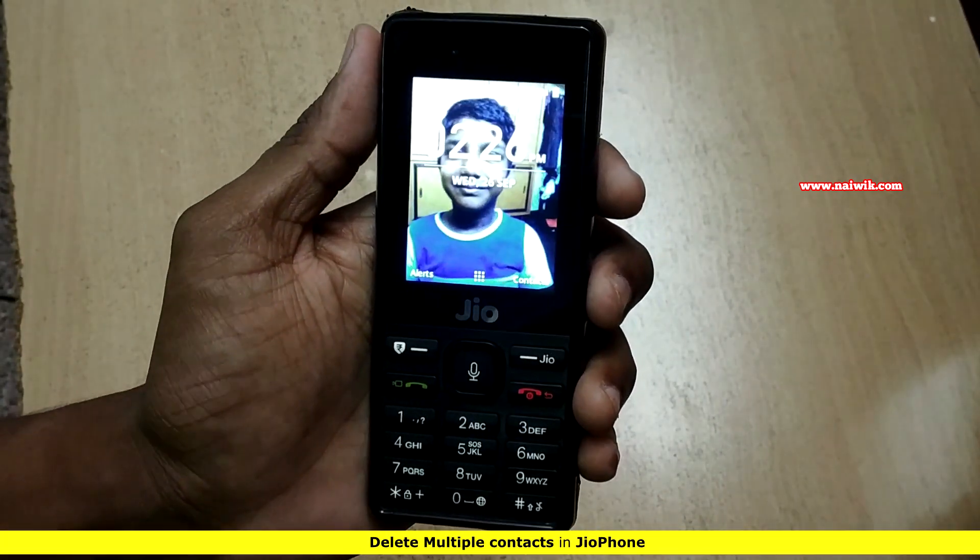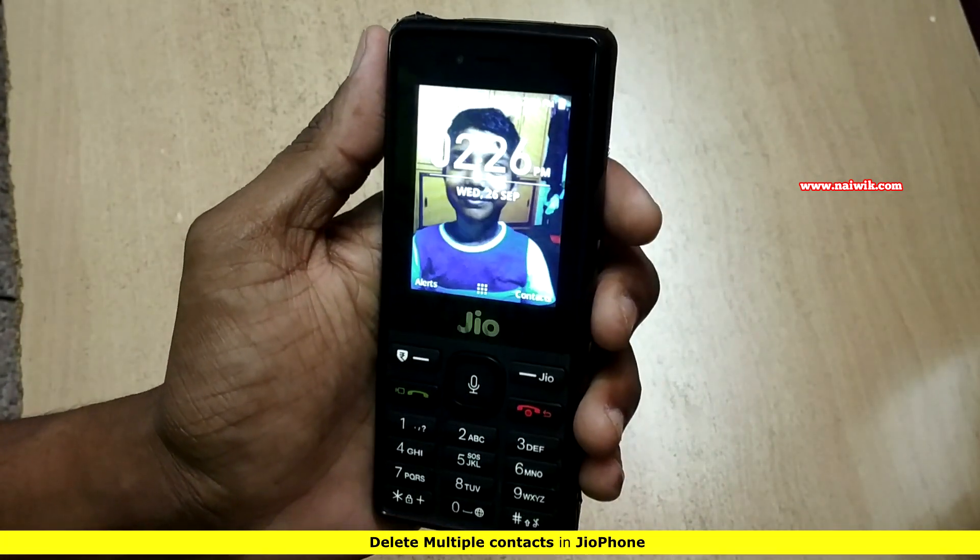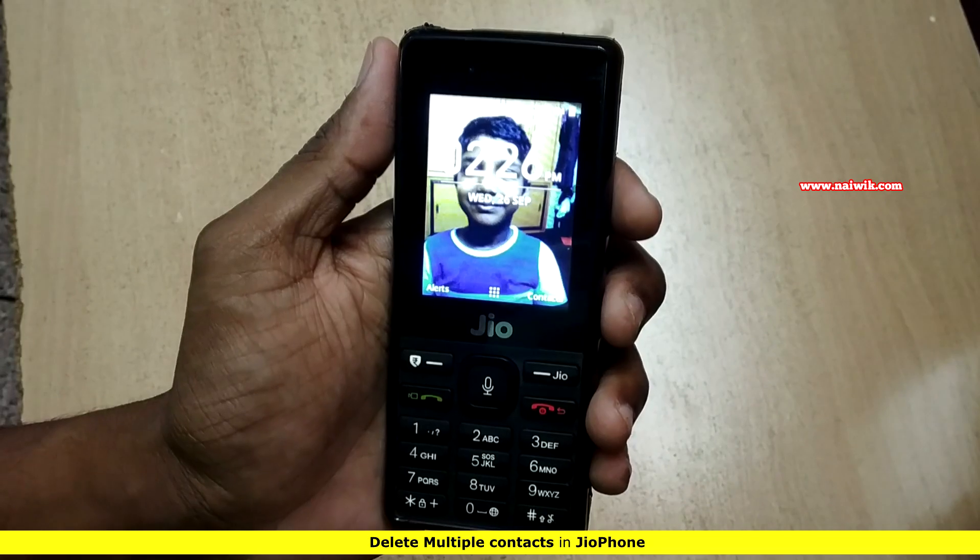Hi friends, in this video I am going to show you how to delete multiple contacts at once on a Jio phone.